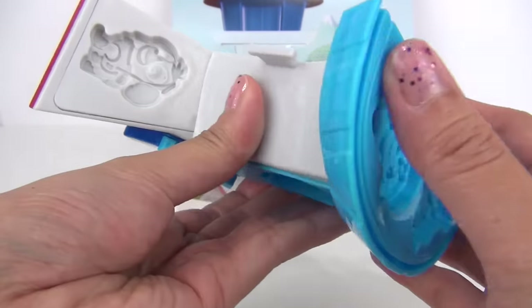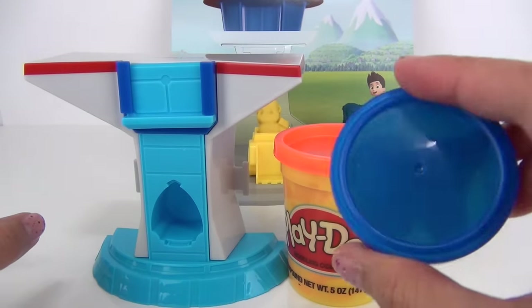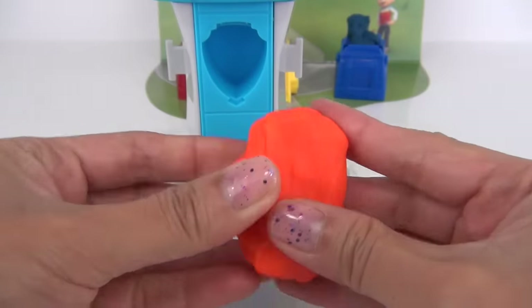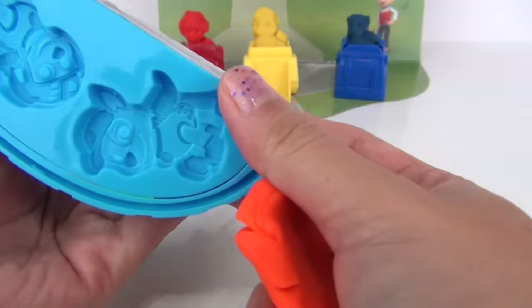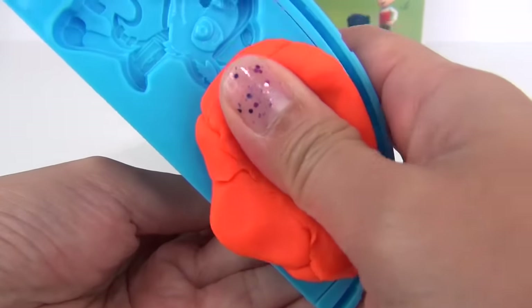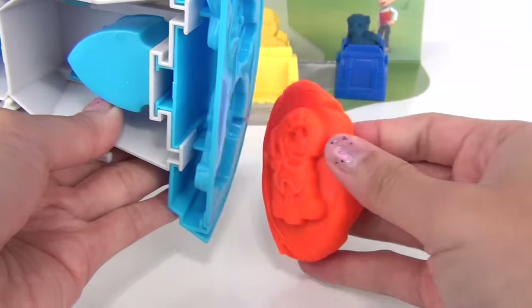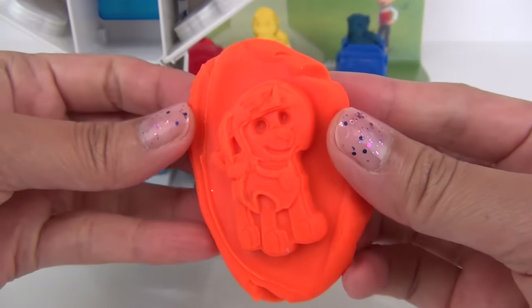Now let's make the other four pups. Since we don't have any more colors of dough that came with the set, we are going to use Play-Doh. I have here orange Play-Doh, which means we are going to be making Zuma. Go ahead and press it on the mold, pull it out — there he is, that looks cool!